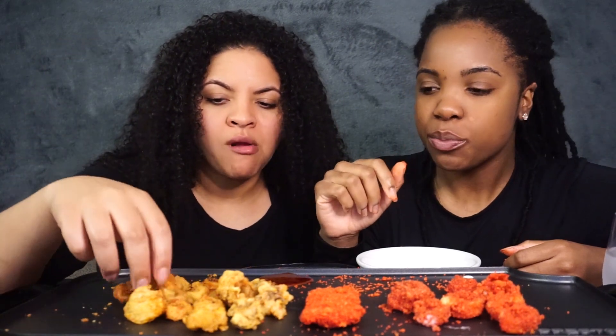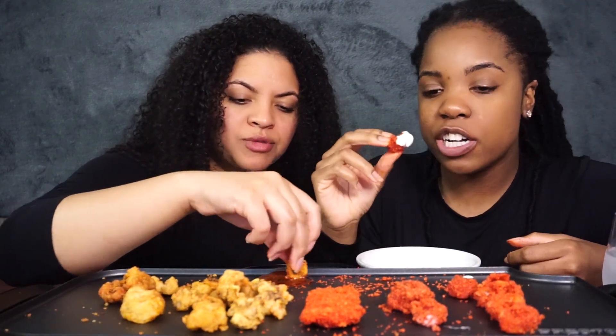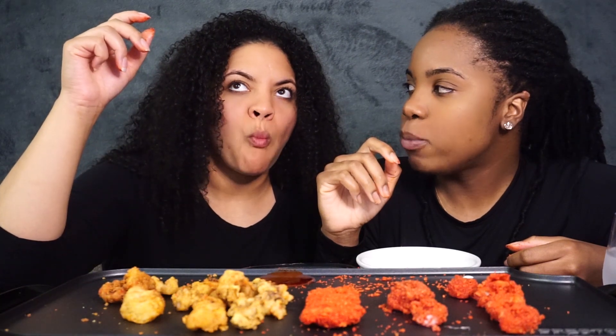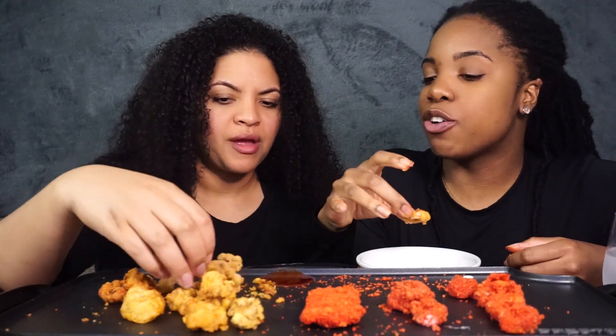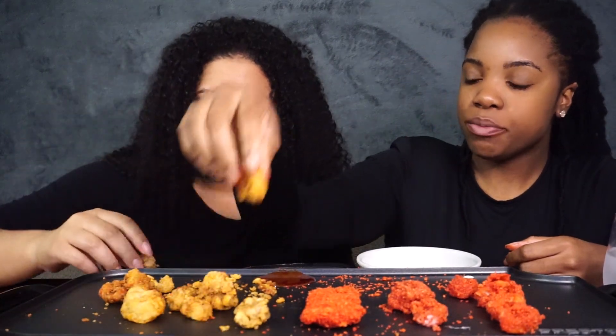To get that perfect crunch when you're frying, you have to make sure your oil is at the right temperature. The carbo sauce with the ranch — it's all right, but with the seafood coating it wasn't quite right. The sweet chili mixed with tartar sauce though — that's good!